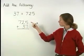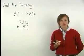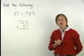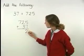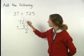Remember to line up the units digits. Now we add in the units column. 5 plus 7 equals 12. Remember that 12 can be thought of as 1 ten and 2 units. So we write a 2 in the units column and carry the 1 to a position above the tens column.